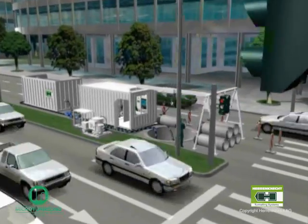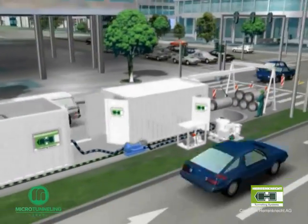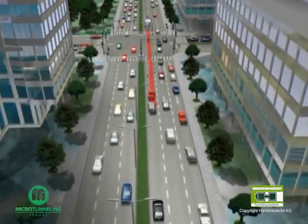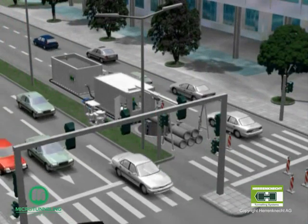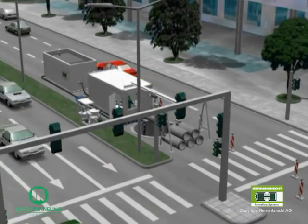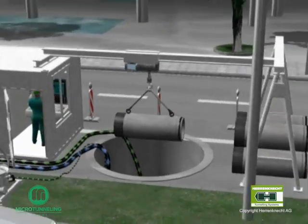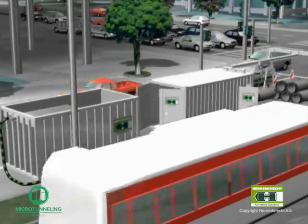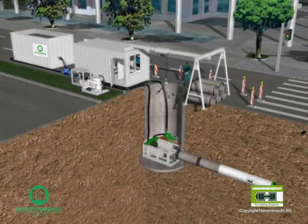The whole construction site can be located in a way that only one lane is blocked. In our example, 150 meters of sewer pipe are to be jacked from the launch shaft to the reception shaft. At the first stage, the area around the starting shaft is cordoned off to divert the traffic. Due to the compact design of the machine and the small diameter of the starting shaft, there will only be minor disruption to the traffic flow. In this case, the starting shaft consists of a round shaft of reinforced concrete with an inner diameter of 3.2 meters.